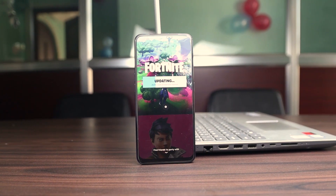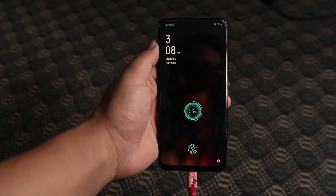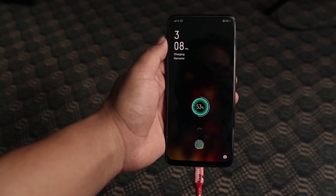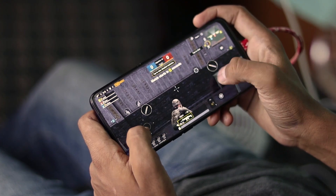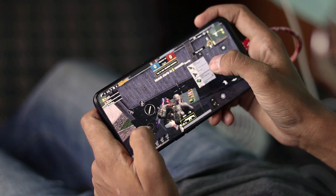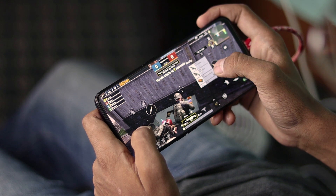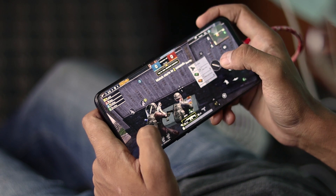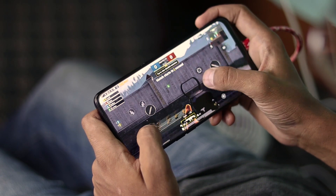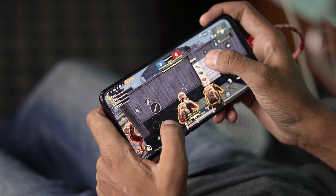A standout experience with the Realme X is charging — it has a VOOC 3.0 20W charger. Interestingly, within 30 minutes it charges more than 50%, so if you find your phone with low power, you can charge it in a very short time. Battery backup is not a concern either, as a full day can easily go on a single charge, and regular users can even stretch it beyond one day.